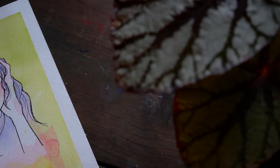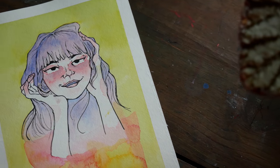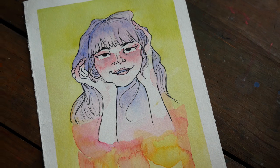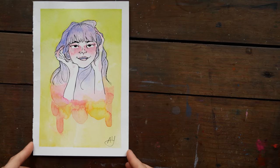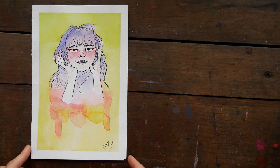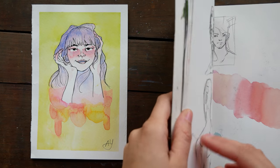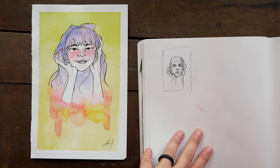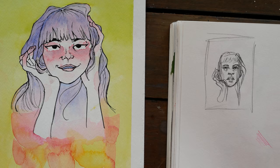Hey guys, Arlisha here and welcome to another video. Today I am going to be doing a draw-this-again, redraw my old art sort of thing, and I'm pretty excited because I'm going to be redrawing this old piece from three years ago — pretty close to exactly three years ago, actually.